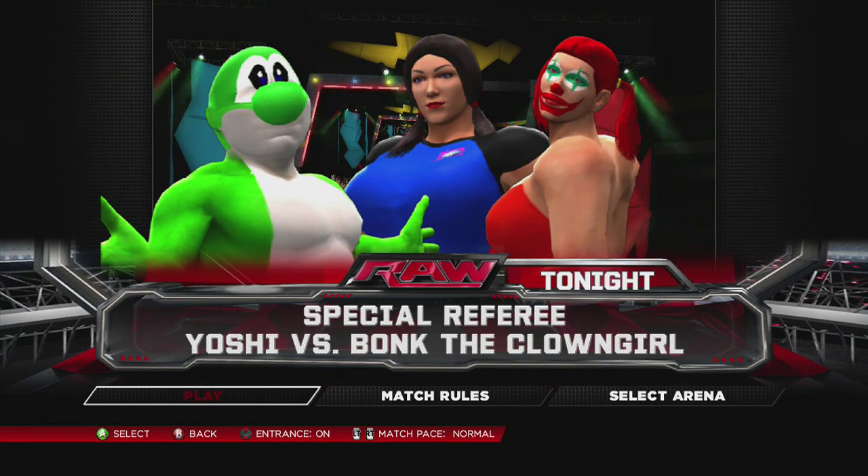Good evening, ladies and gentlemen, and welcome to another episode of WIWA Wrestling. Tonight's matchup: Yoshi takes on Bonk the Clown Girl. Participants are on their way to the ring, so let's get to the action.